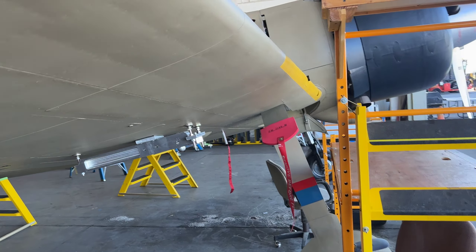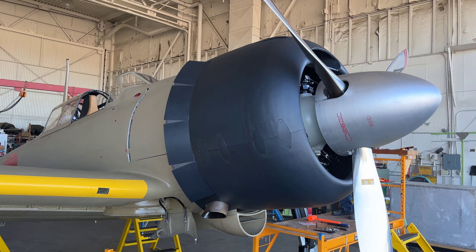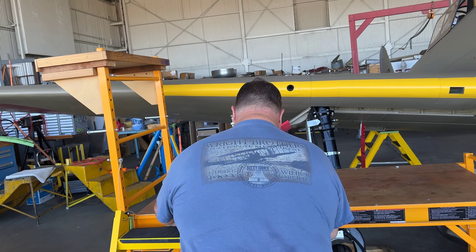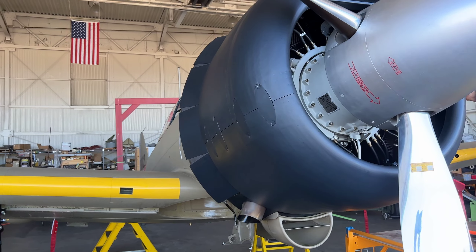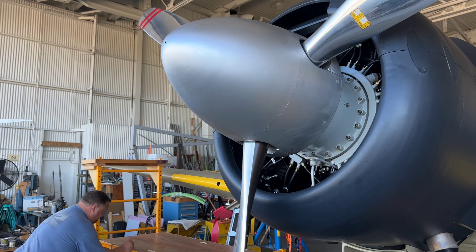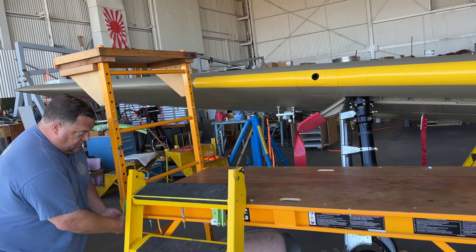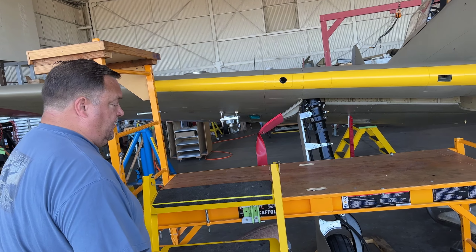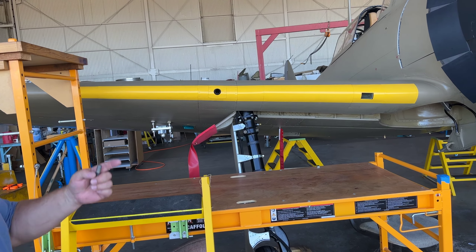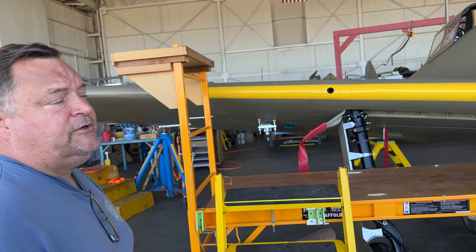I was thinking this airplane was going to be moved by now based on what I was reading on your website and Facebook. When you were down at Madras and you were taking pictures of their Oscar — was that for this project? Potentially another project. We wanted to go down and look at that airplane in case we were to do an Oscar project. That airplane was built down in Texas — it's a replica Oscar, but it has an 1830 like we do, so we wanted to see what an Oscar looks like.